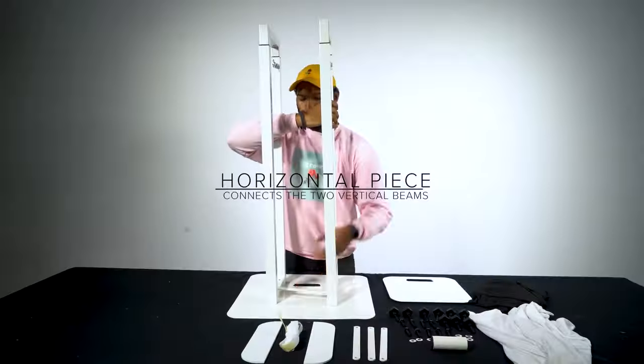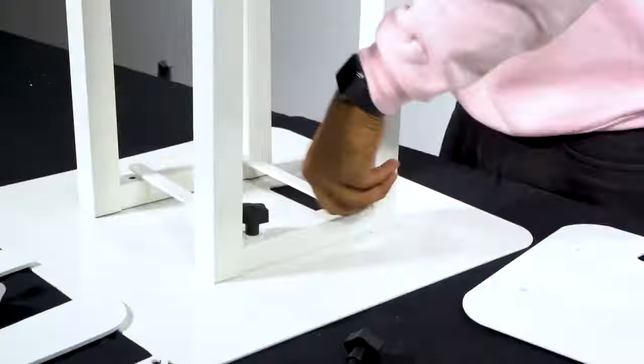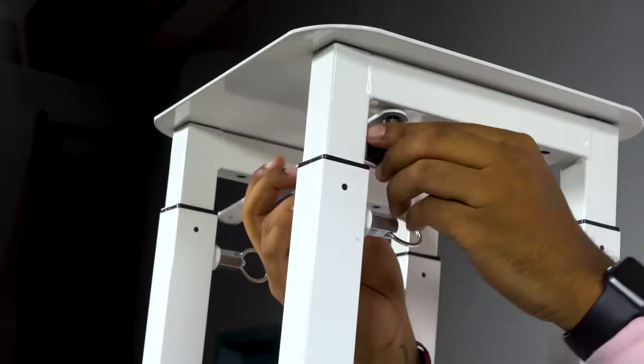Rockville did a survey polling people to see how many were actually taking apart their totems before and after gigs. And 80% of people are transporting these pre-assembled. That's definitely the category I fall into, because assembling and taking apart these totems is a pain and something I don't like to do unless I absolutely have to.